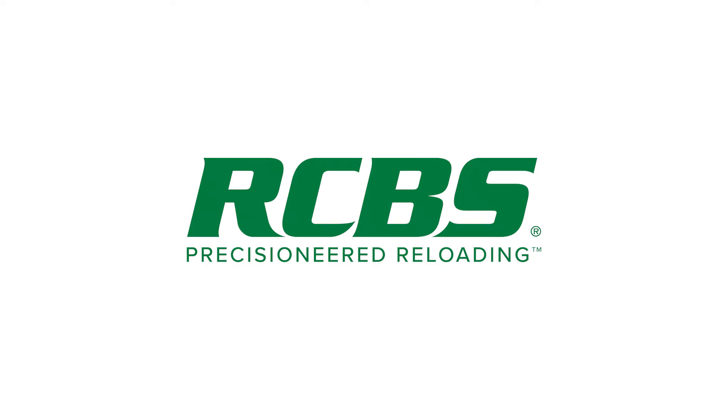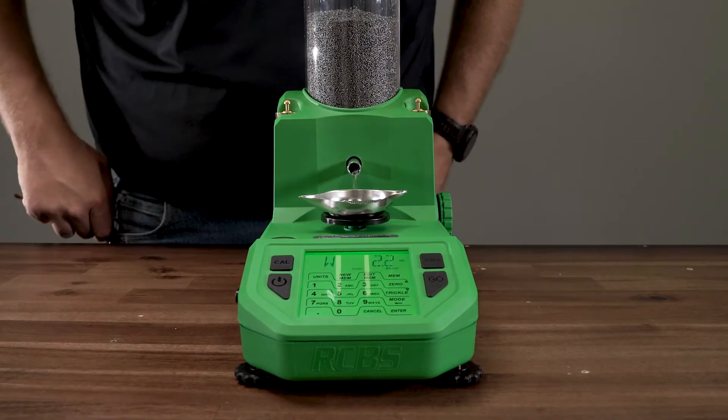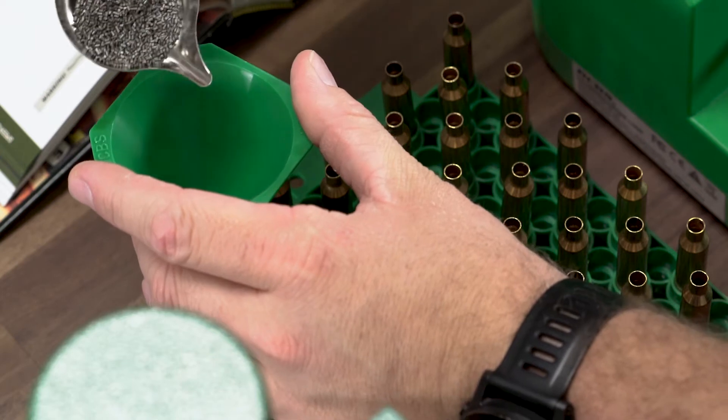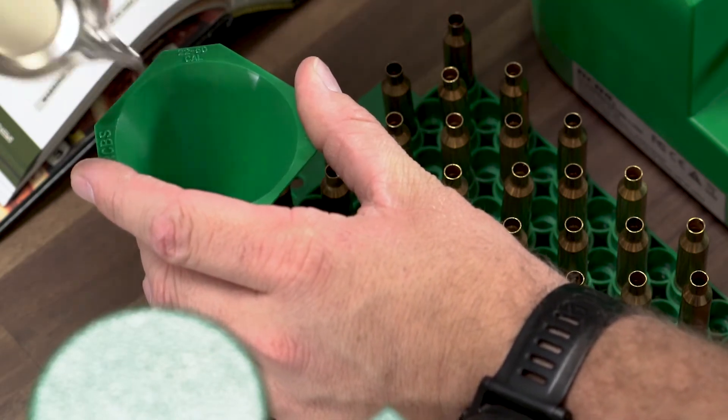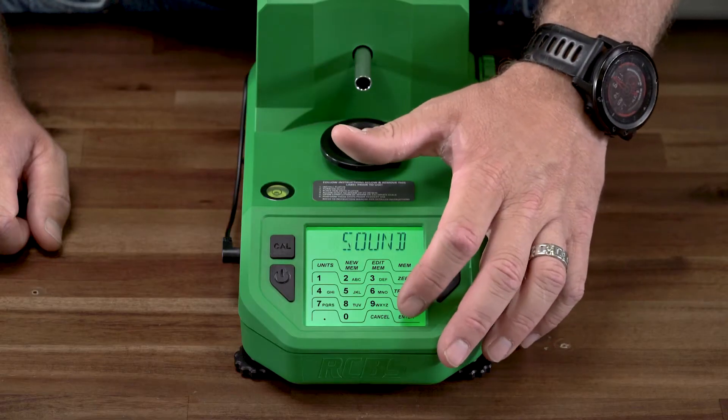Hey everyone, today we're going to be discussing tips to get the best results from your Chargemaster Supreme. The Supreme was designed to be the smartest dispenser from RCVS, while still delivering best-in-class accuracy and speed. With some pointers from our decades of dispenser experience, we will help you get the best results possible.